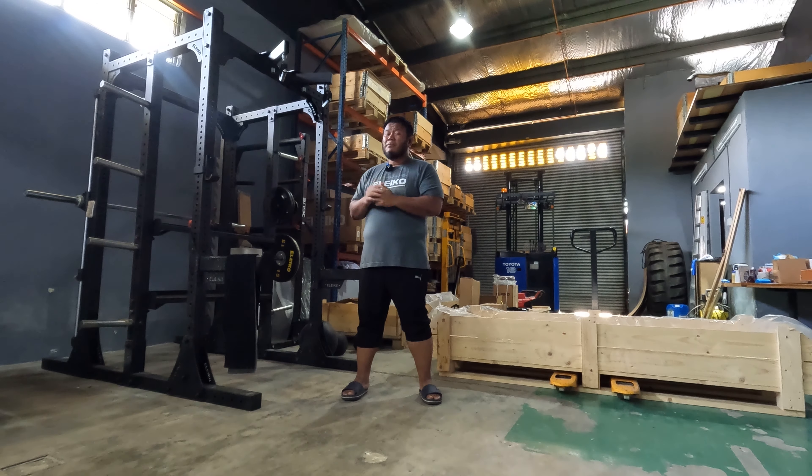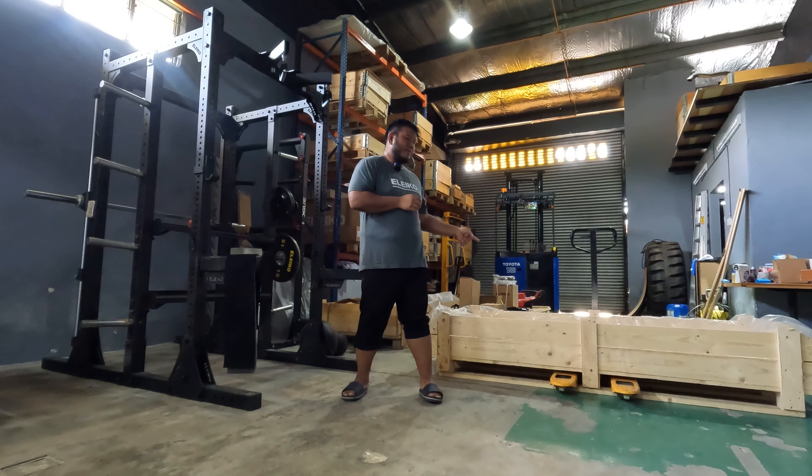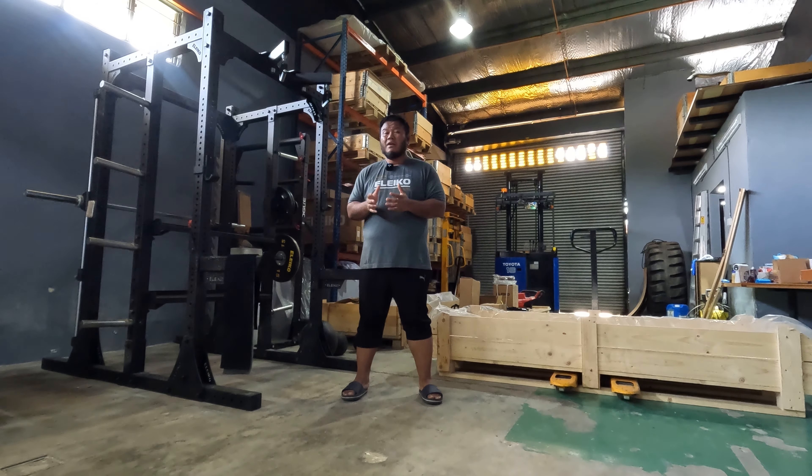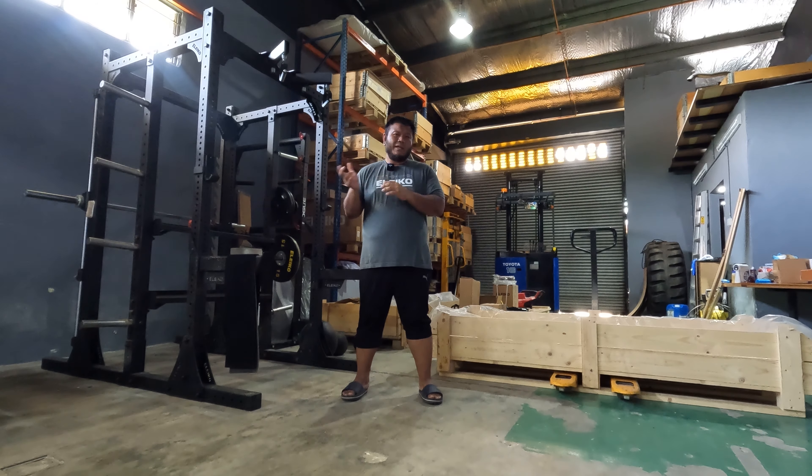This particular double half rack has been purchased by a customer. What we're going to do today is disassemble it and then put it inside this box. The reason we want to disassemble it now is because in the next one or two weeks I'm expecting the storage racks to arrive, and we need to clear up all the space here and make sure there's room to install them when they come.